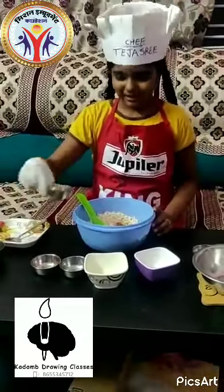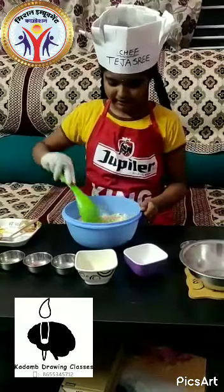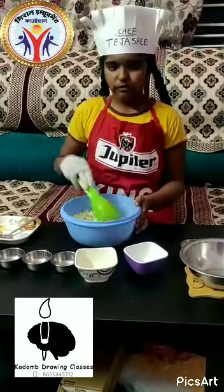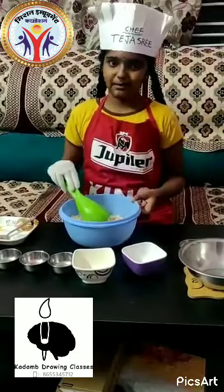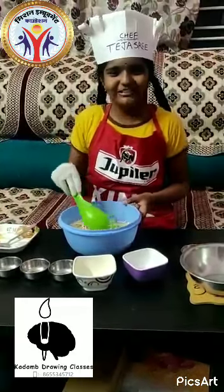Chaat masala. We have to mix well after adding the masala, so that all the masalas will get mixed with the Bail. The smell is so nice and my mouth is watering!